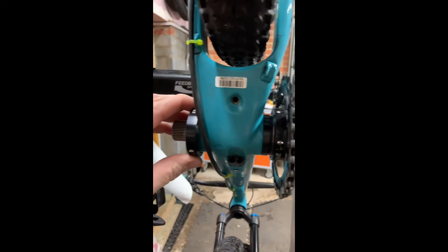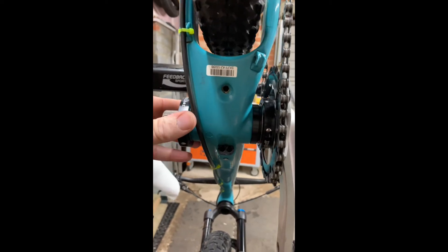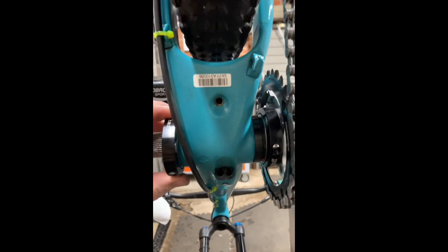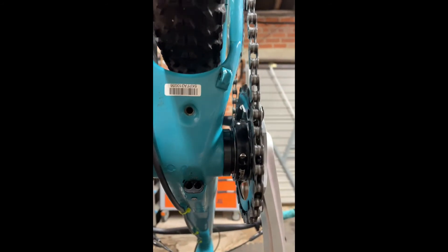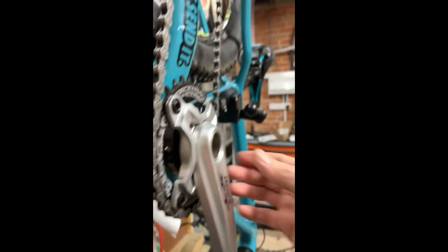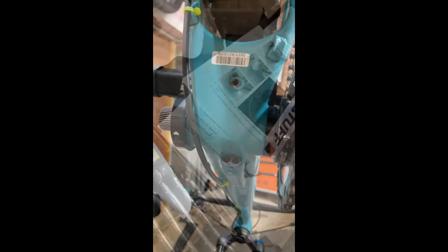I need to rotate this to make sure the bearings are aligned. The way to check is to pull the axle out — if it pulls out easily, the position is aligned. I'm going to align them up so they're the same and then pull with two hands, line that up, tighten it up, and see how we go.